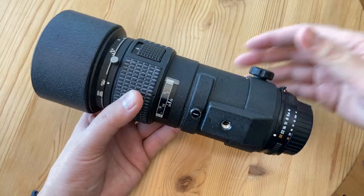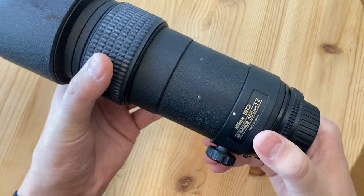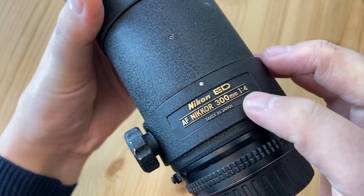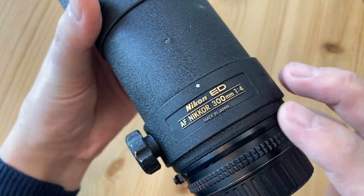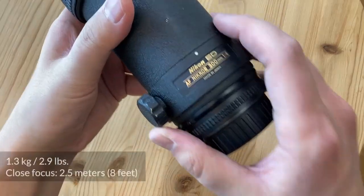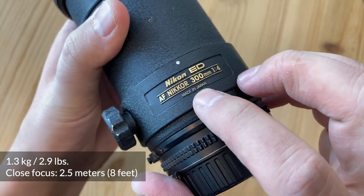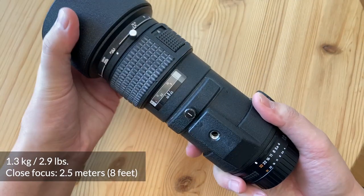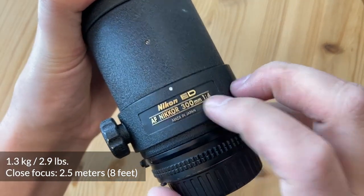Now let's talk about the lens. What do we look for in a wildlife lens? First and foremost we need reach. This is a 300mm lens, which makes it a 450mm equivalent on a crop sensor like the D300. Wide open you can shoot it at f4. It's made in Japan with very sturdy construction. This is the Nikon 300mm AF ED lens.